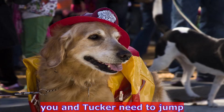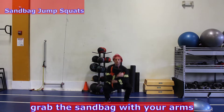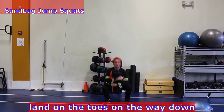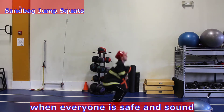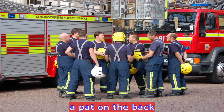Since the fire is so big now, you and Tucker need to jump out of the window into the net for safety. Grab the sandbag with your arms wrapped around and squat down, exploding up pushing with the toes. Land on the toes on the way down and descend back into a squat with the same form rules as the clean and squat. When everyone is safe and sound, give yourself and your fire squad a pat on the back.